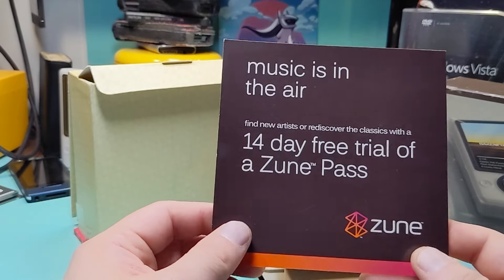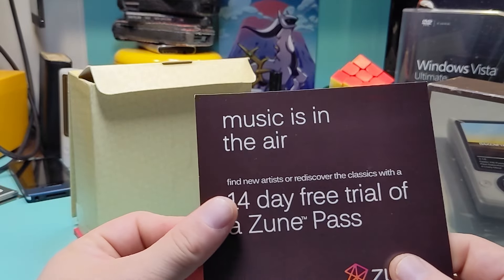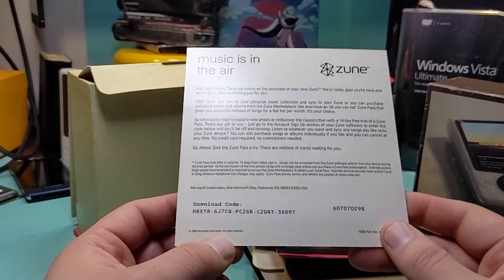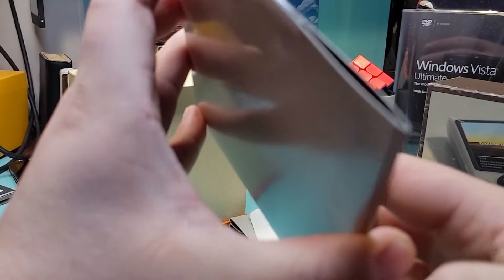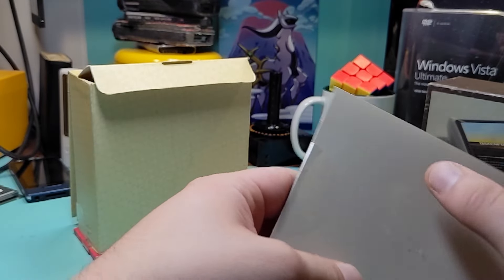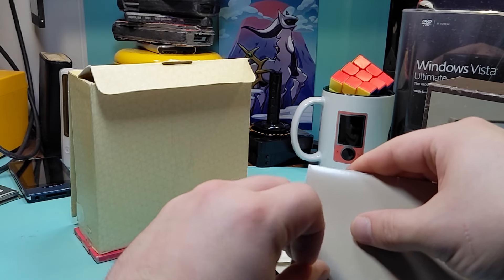So what does it come with? Let's take a look. It comes with the Zune, the earphones, sync cable, manuals, and startup disk. System requirements are very simple — you just needed Windows XP with Service Pack 2 and 200 megabytes of hard drive space. There is some hardware acceleration that the later version of the program can utilize.